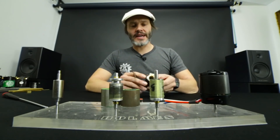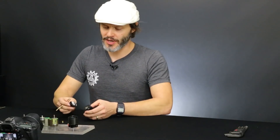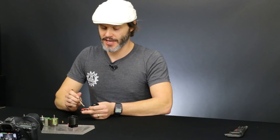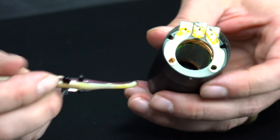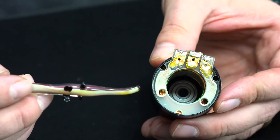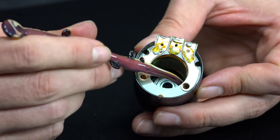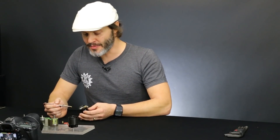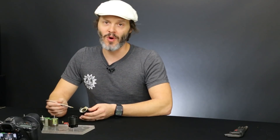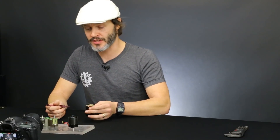Now let's look at the can. On this particular one we have the face bearing. The shaft also goes through a bearing in the backside of the end cap — that's how you get the nice smooth spin of a motor. On the inside we have the stator and all of the windings around it. Just like a brush motor, we have copper windings wrapped around the lobes of a stator. The winding patterns are different — you can do delta winding and Y winding. There are a lot of options, but that's more of a finer point of construction.